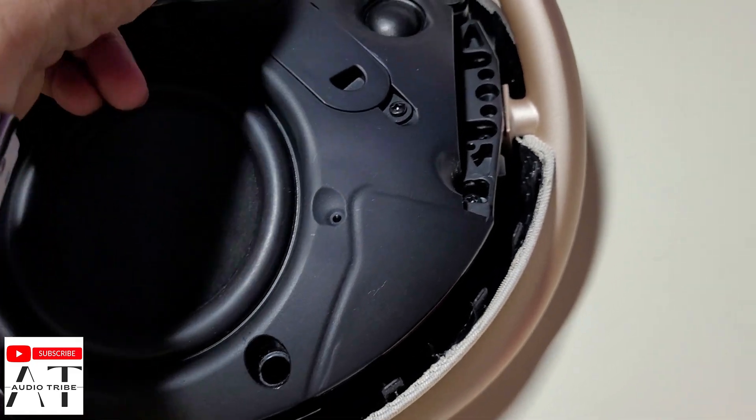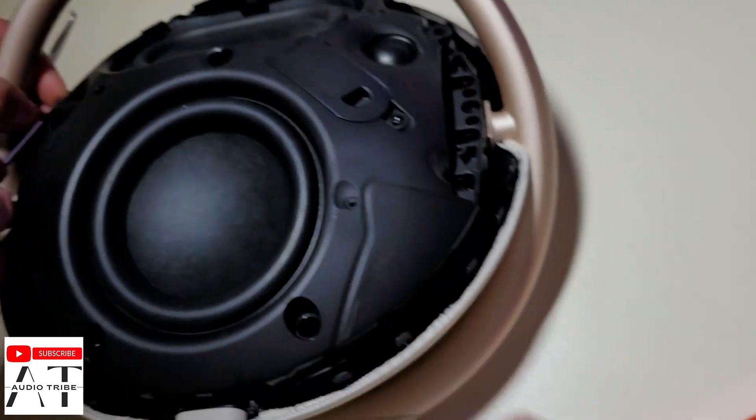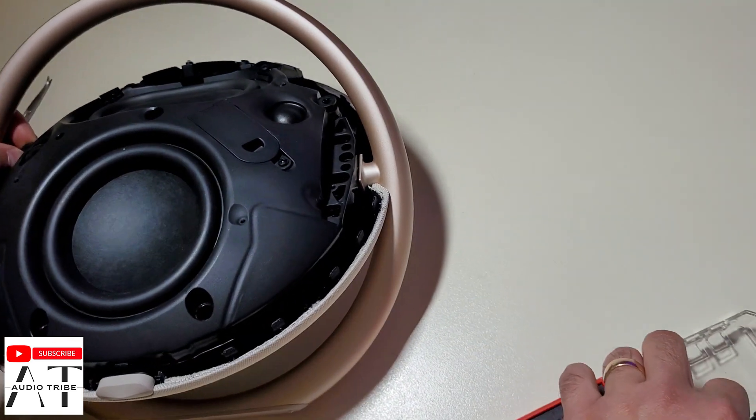There are 6 rubber plugs in total. Underneath these plugs are the screws.